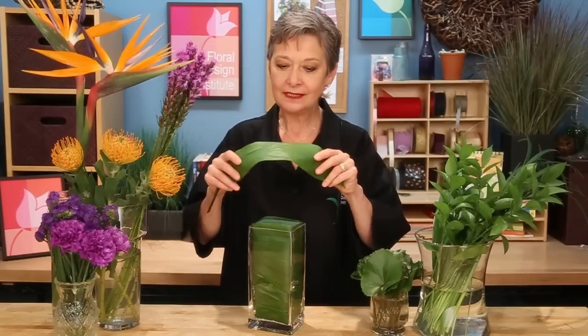To create the base of the design, I started with clear glass, took a cut piece of foam, and wrapped it with the Aspidistra leaves so that this slides right down inside, concealing all the mechanics prepared for designing.